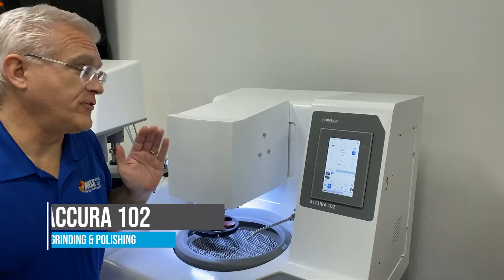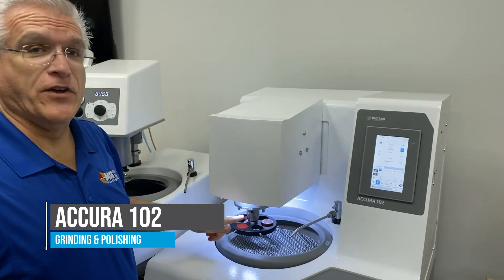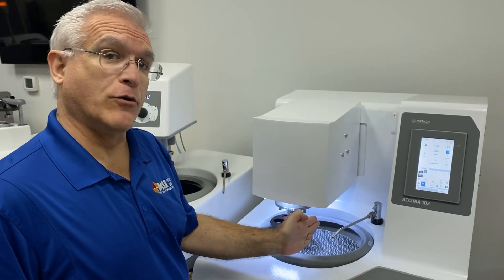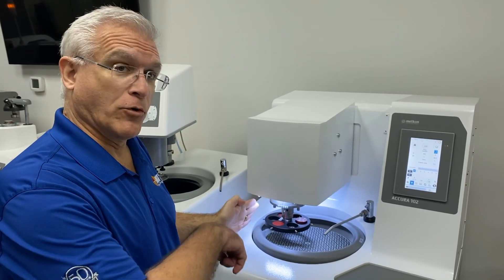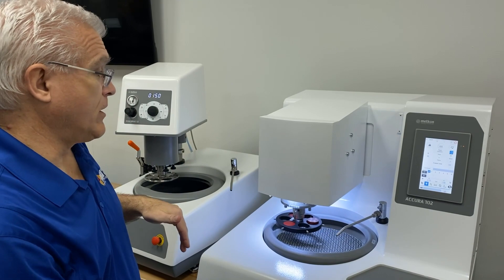This is a very precise two-column polisher that uses central force or individual force for polishing, plus it has lateral polishing capabilities in addition to the normal rotating polishing and abrasive base.